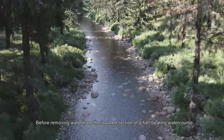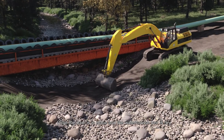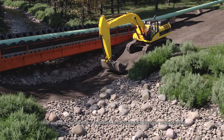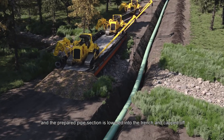Before removing water from the isolated section of a fish-bearing watercourse, fish are moved downstream. Once the dam is in place and the watercourse bed is dry, the surface stream bed is removed and stockpiled for later replacement. A trench is then dug and the prepared pipe section is lowered into the trench and capped off.